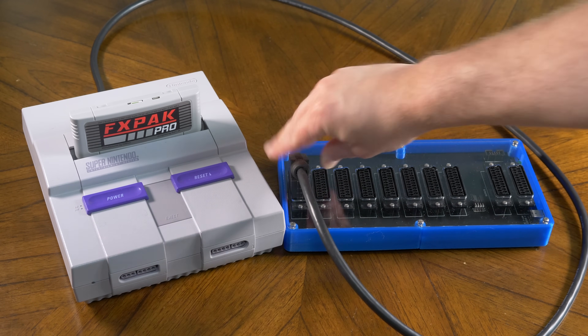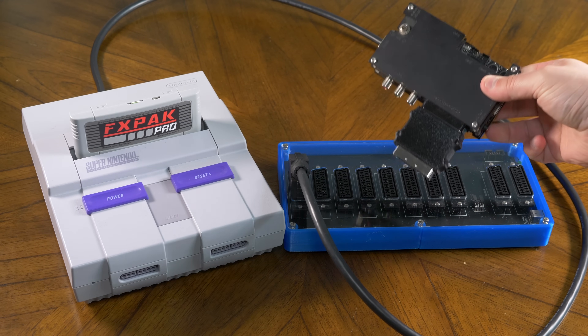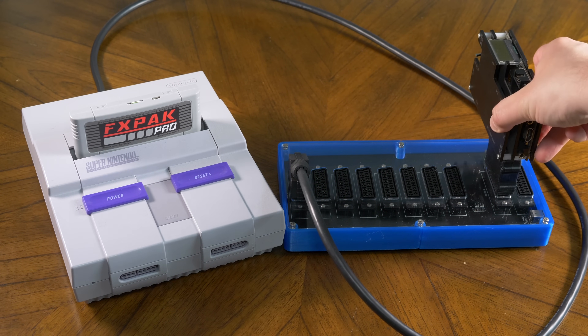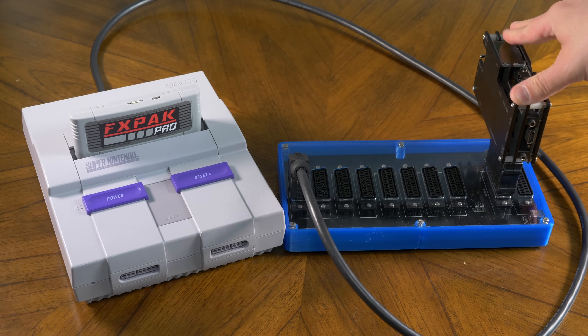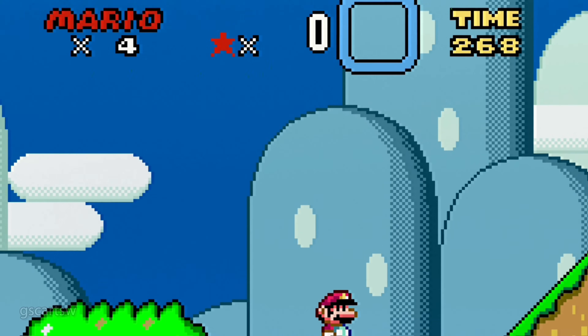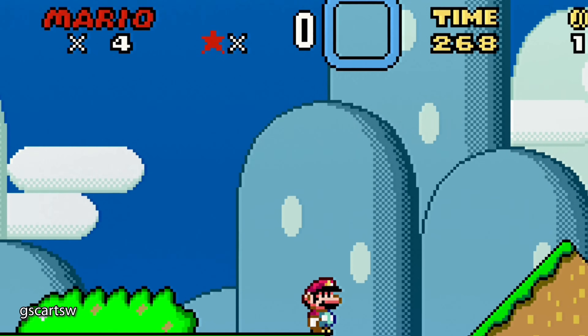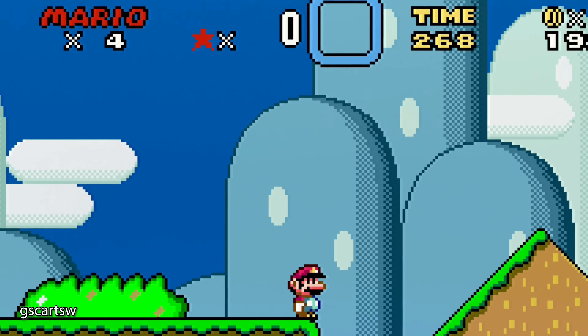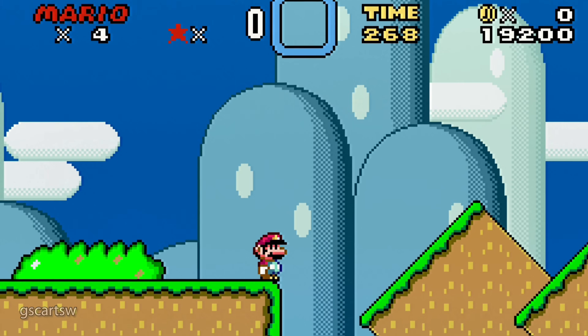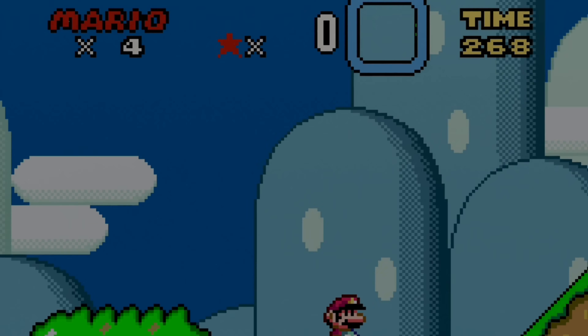Now that we know we have a clean setup, let's connect the GSCART switch. I'll be connecting the console to the input port farthest from the output port in order to give the signal a long way to travel. I'll also be using the SCART coupler to connect the OSSC, as it's the cleanest way to connect the two. As you can see, there's a tiny bit more interference on the GSCART switch than direct, but it's impossible to see without zooming in this far. Overall, it looks great.